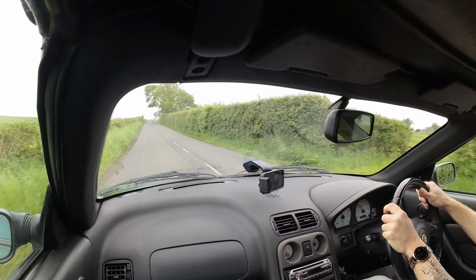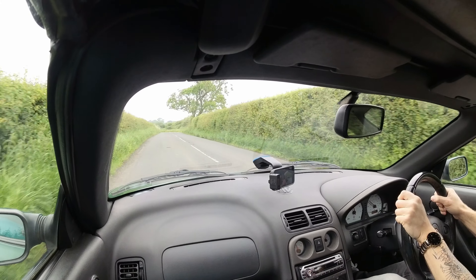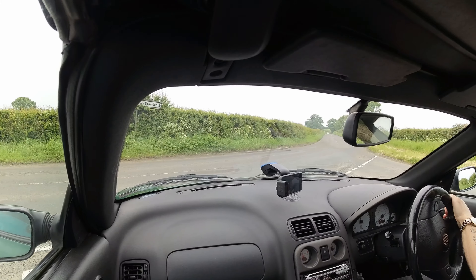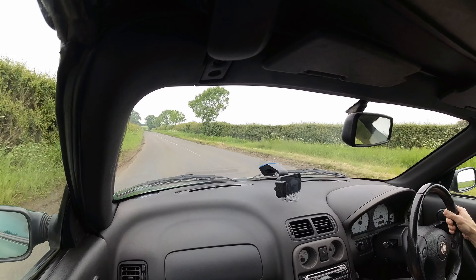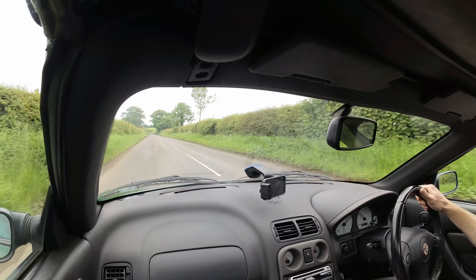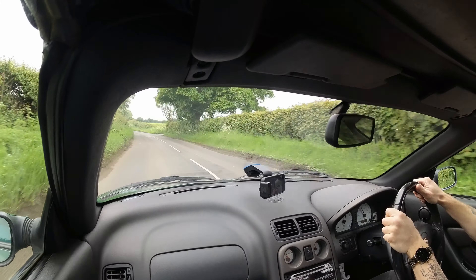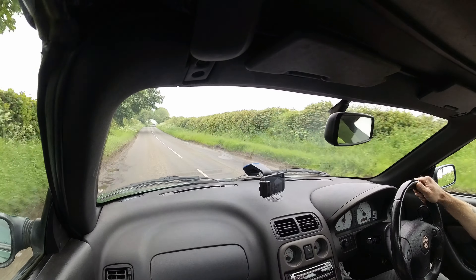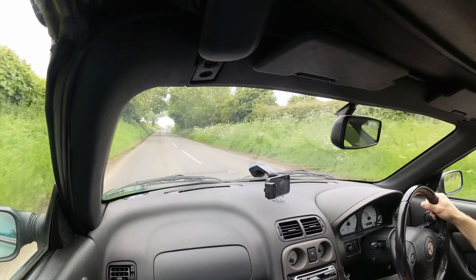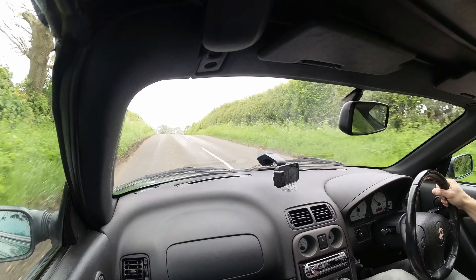Yeah, they just don't have the torque that the 143 bhp version has, which is a bit of a shame. So you do need to work it a wee bit harder, which is no bad thing. The extra thousand RPM makes a good bit of difference. You have to wring its neck and hit it off the red line or it is a good bit slower — but actually, that's pretty fun. I enjoyed that.